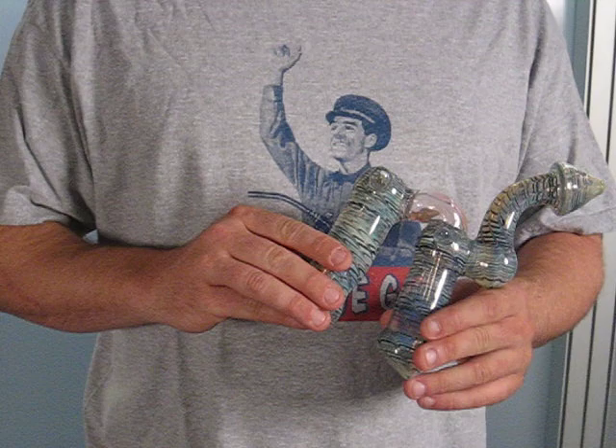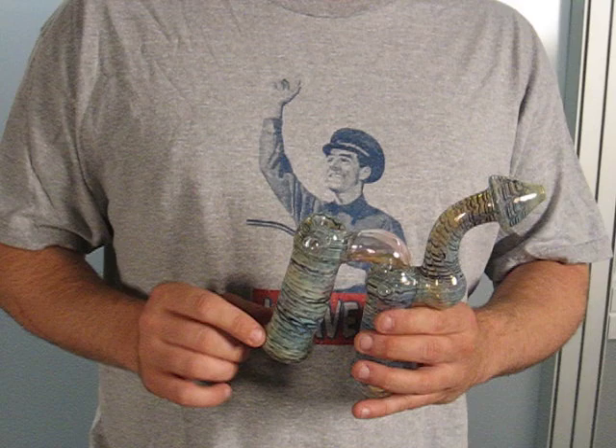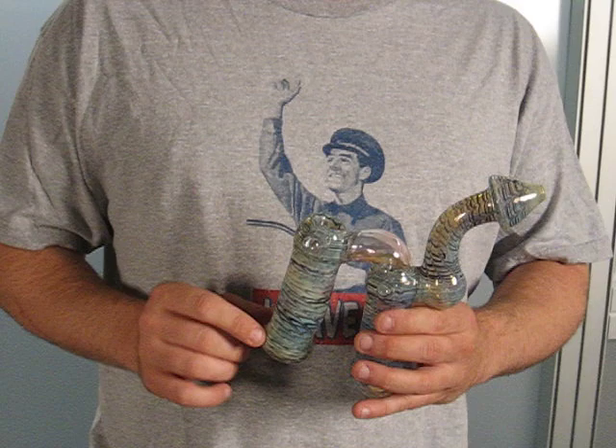This piece is called the Super Bad Double Trouble, and you can see why — it's a very impressive piece. The smoke actually comes out of the first side, comes into the second side for a second round of filtration, so you get some really clean smoke coming out the edge here.